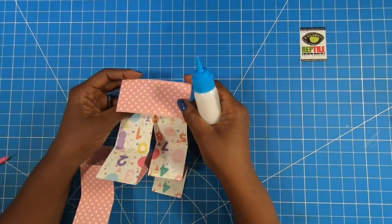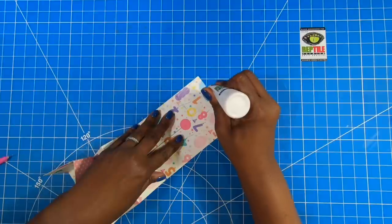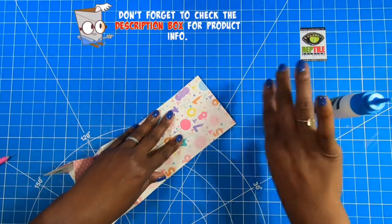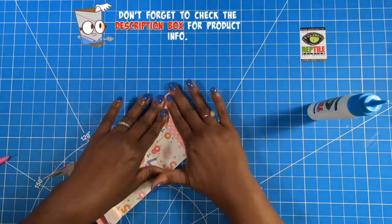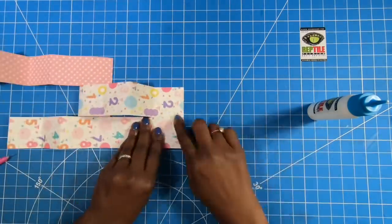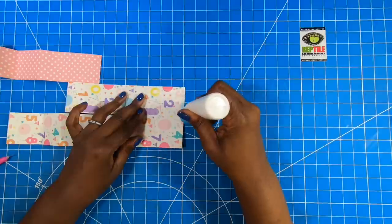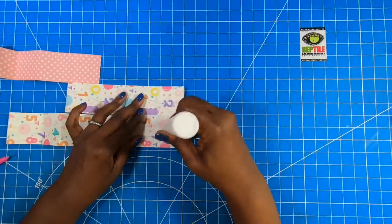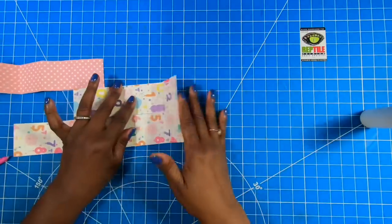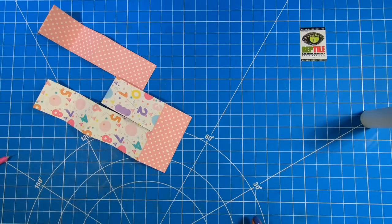Let's just fold it like this, and I am going to add my glue on these two pieces. You can do this with tape if you want — my glue just happens to be out. And I'm going to fold that over like that. Then I'm going to do the same thing with these two pieces. I know a lot of you have your own way of doing the meandering books, so stick with whatever works for you.